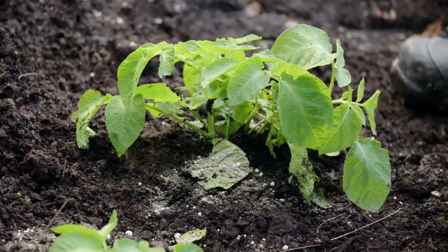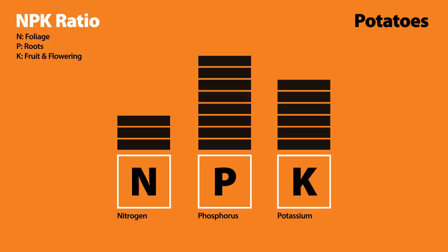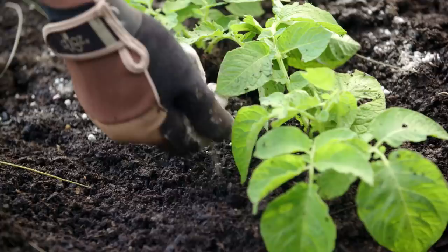Potatoes can tolerate reasonably dry conditions, but in very dry weather they'll need regular watering. Potatoes are gross feeders, so feed every three to four weeks. They need a lot of nutrients, so I'll keep using this potato food — it's got just the right NPK ratio. Nitrogen (N) for foliage, phosphorus (P) for root growth, and potassium (K) for fruit and flowering. The higher mix of P and K is great for healthy tubers, and if fed regularly, your plants will produce more and be more disease resistant.